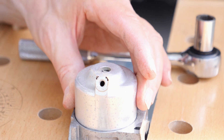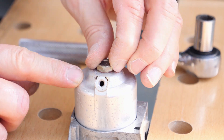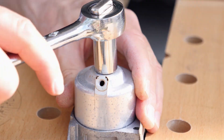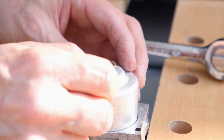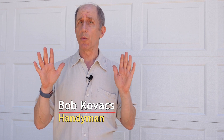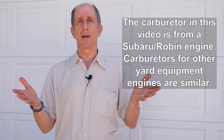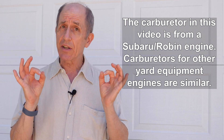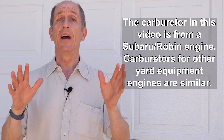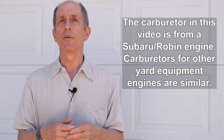Finally, the float bowl goes on and the bolt goes in that holds it in place — snug it down — and the drain screw goes in its hole. As you could see, it's not a really difficult task, but it is a little tricky. You want to make sure you don't lose anything and that all the grit and dirt and junk gets washed away so when you reinstall it, it's a nice clean carburetor. Every time I've done this — including the very first time when I didn't know what I was doing — it's made the device run again perfectly. Hey everybody, I'm Bob Kovacs, thanks for watching.